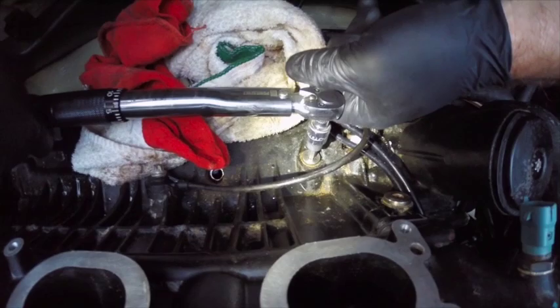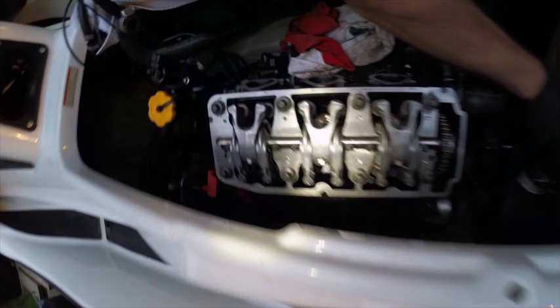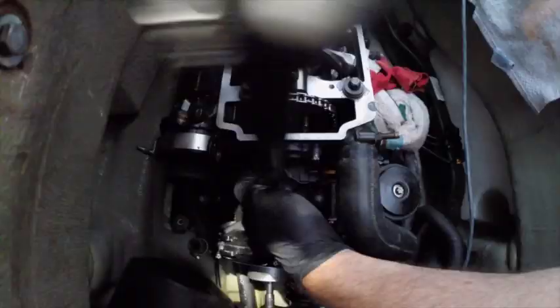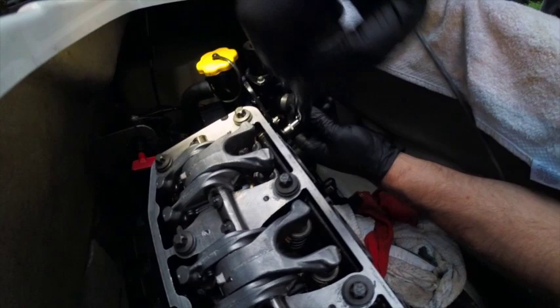When we reinstall the plugs and torque everything down, I'm going to use the supercharger nut to turn the motor over. I want to see it go over a couple of times just to make sure nothing's binding and everything feels free. Looking pretty good. Put some Loctite on that, and for the cover it's 53 inch pounds — then 89 inch pounds for the next fasteners.